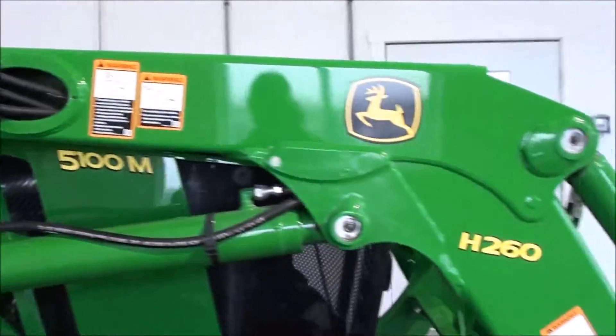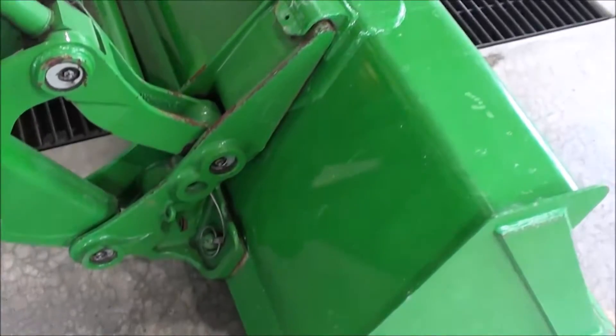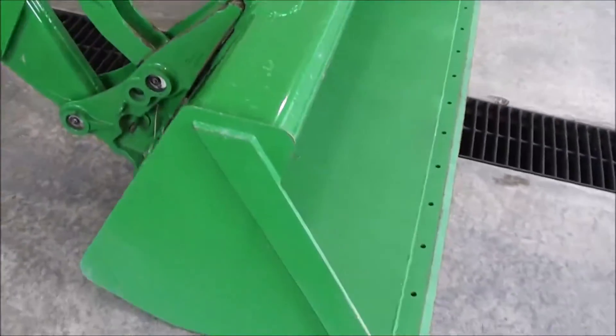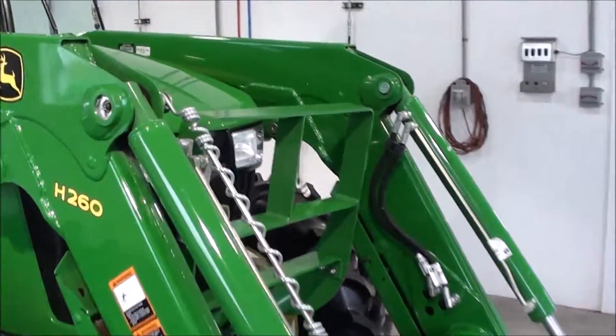It comes with the H260 Quick Attach Front Loader. It has a John Deere-style quick coupler up here for your bucket. It's a six-foot heavy-duty front bucket. It does not look like it's hardly been used. Grille guards on the tractor.